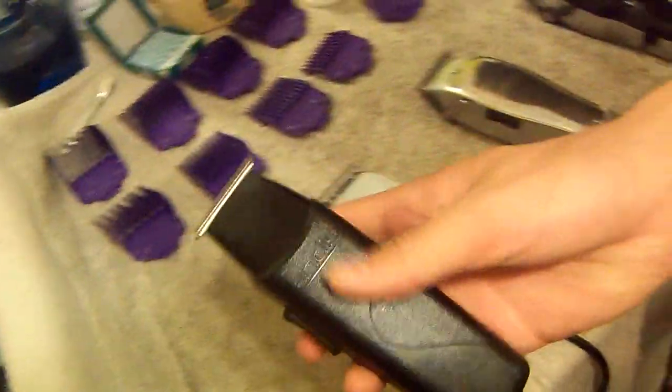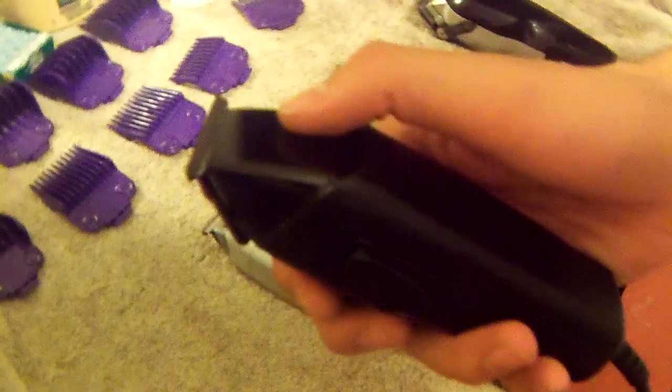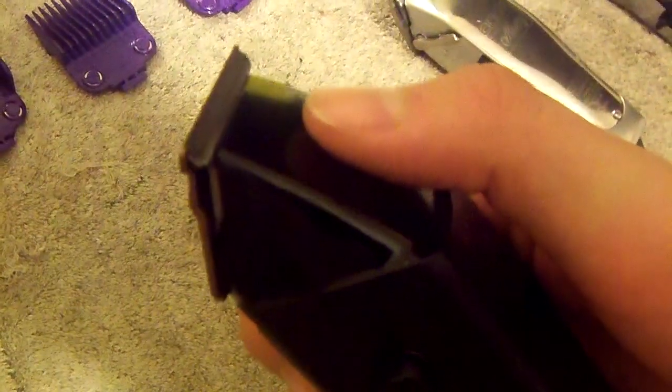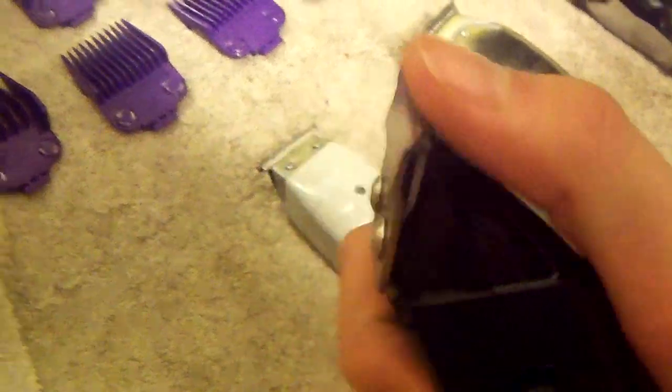Now getting to the clippers — starting off with the trimmers, I got my Andis T-liner 2 with the ProMate blade. The ProMate blade works great, it's really sharp. I've adjusted these really close — right on point — so these are going to cut really sharp.